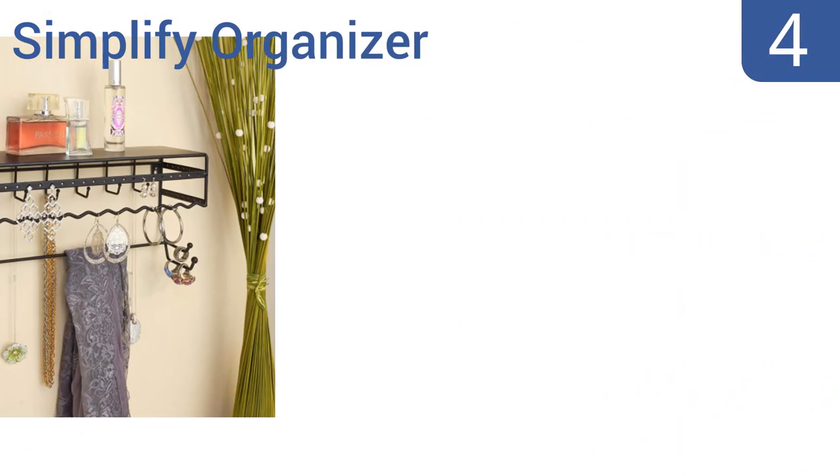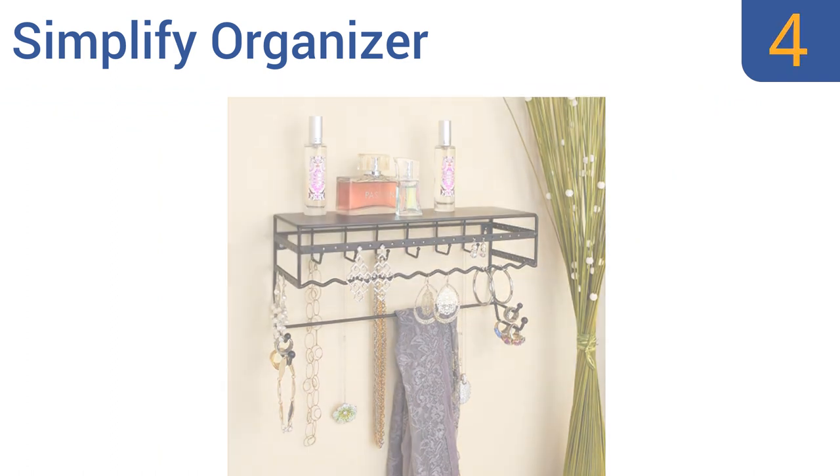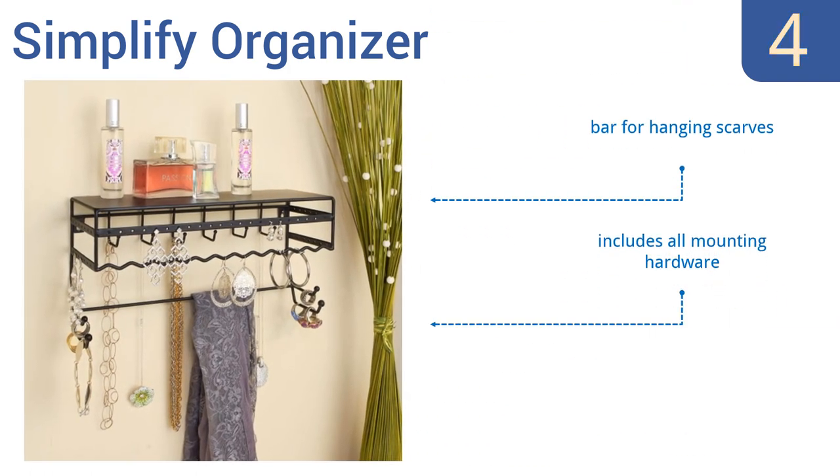Halfway up our list at number 4, the large and versatile Simplify Organizer mounts to the wall, so you can position it at eye level next to your favorite vanity mirror and quickly try on different pieces as you get ready. It also has a top shelf wide enough for items like perfume and brushes. It includes a bar for hanging scarves and all the mounting hardware. However, it's not ideal for heavy items.